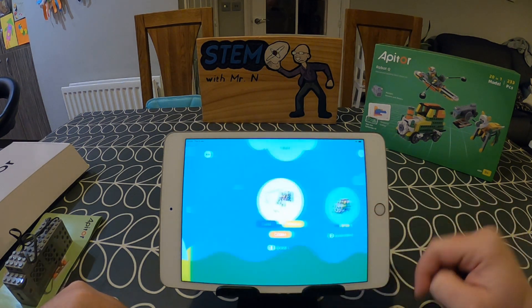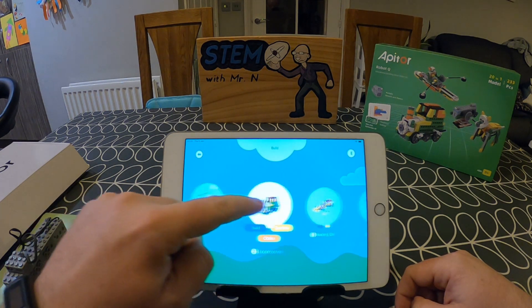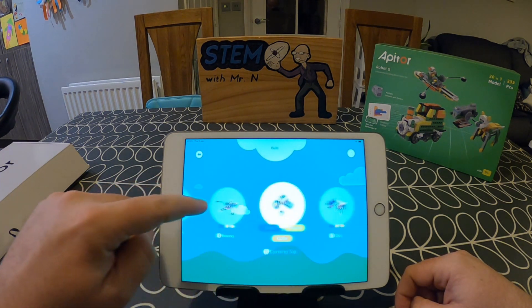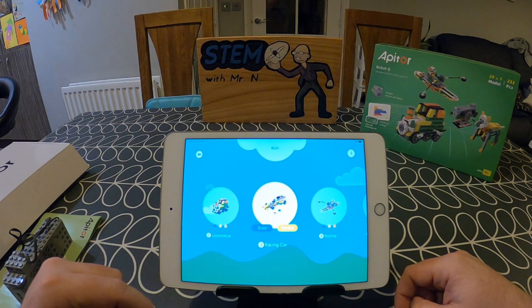I'm going to click on build, where you can scroll through the 20 different designs. I'm going to select the race car because this is the one I have a guide for in the kit, as well as it being available in the app. When I tap on the race car I have two options: build and control. Some of the other designs have build, control, and code, but that's something I'm going to explore in another video.